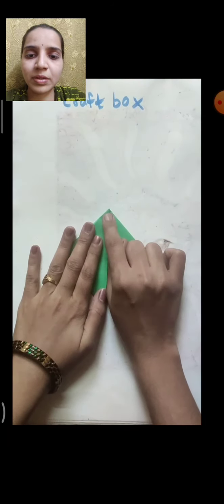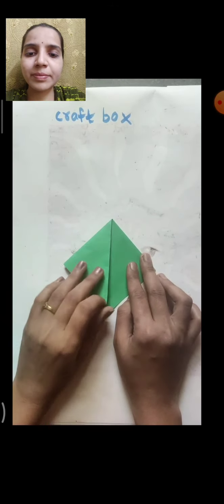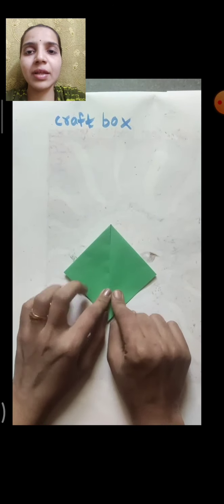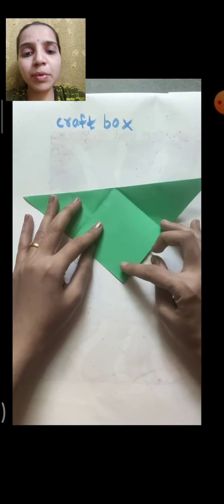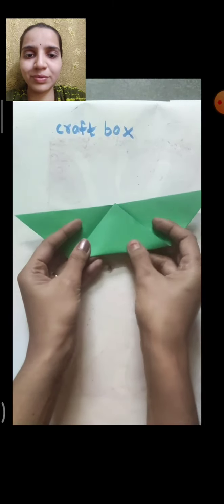From both sides we have folded the triangles properly. Now open it, then fold the bottom point half way up. See, like this — fold this triangle half up. So like this it will look.